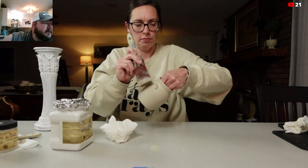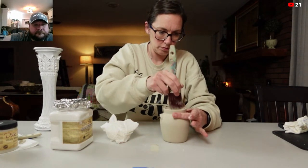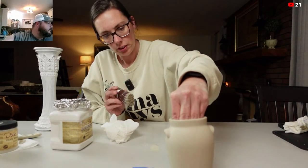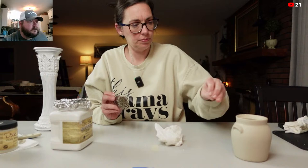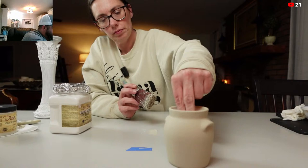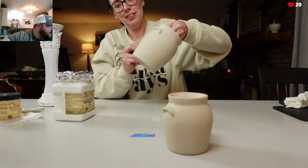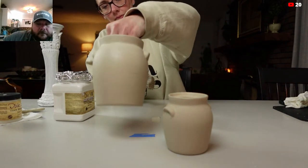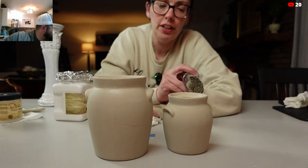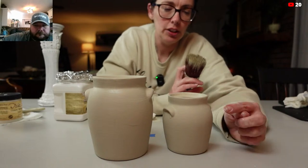Look how good that turned out — it turned out really good, actually. I really like them just how simple they are like this — that looks like a real crock. But I definitely think it's going to be fun to add some brown wax to them. I'd want to clear wax first and then just take a skinny detail brush and add some brown wax around the edge and around the handles, then buff it off — just so there's a little bit of shading.